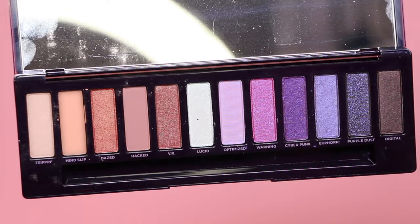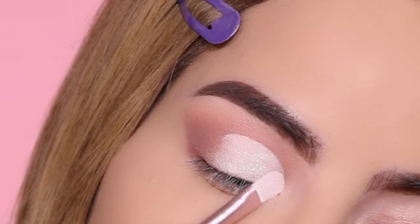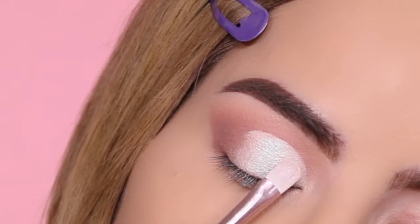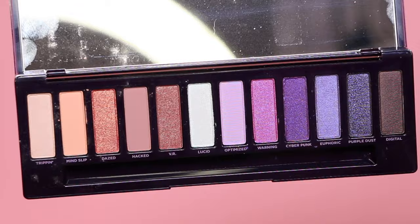Now I can go back to the shade Lucid and apply it right over the crease we just cut. This is personal preference — you don't have to cut the crease. I just personally think it looks better this way. If you have a hard time cutting the crease or don't like the way it looks, you can definitely do it the other way, but I just think this looks prettier.